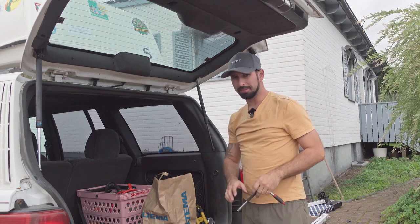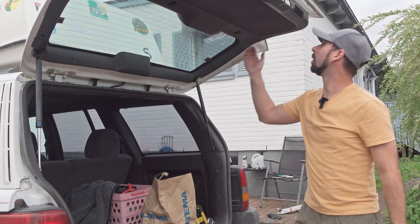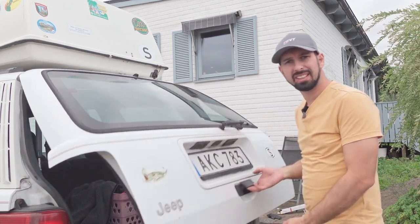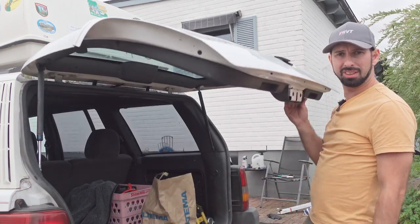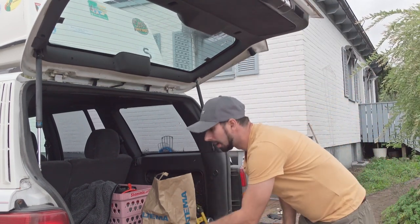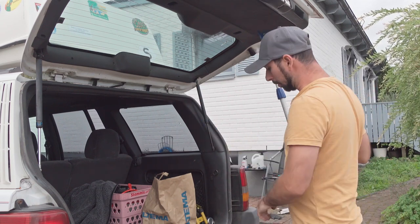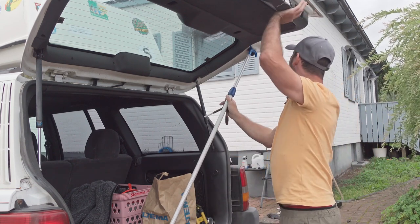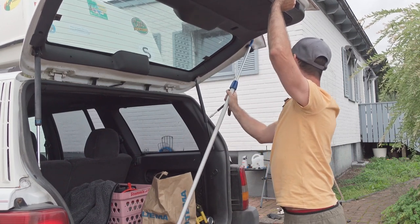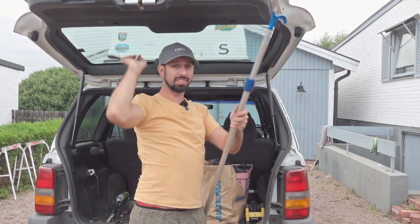If you are on a budget you could solve it by just swapping out one — it kind of opens up as you want and holds it in place. But we're not on a budget and we have another one, so we're going to change both. The trick I learned now is that you should push this up as far as you can, so I suppose I'm not going to need the stick anymore.